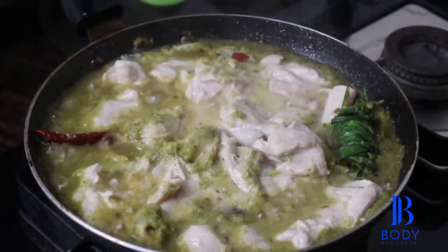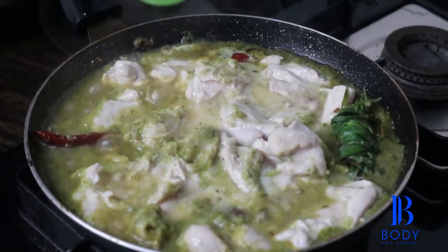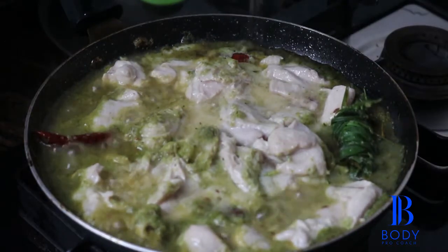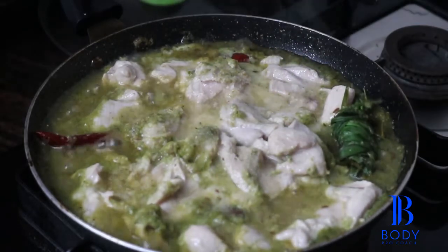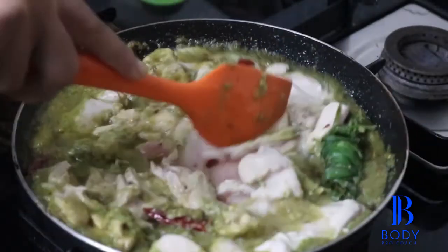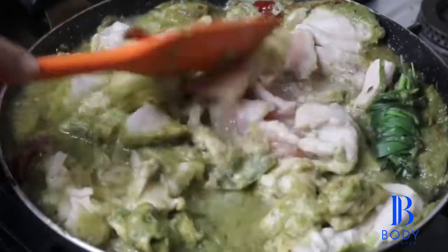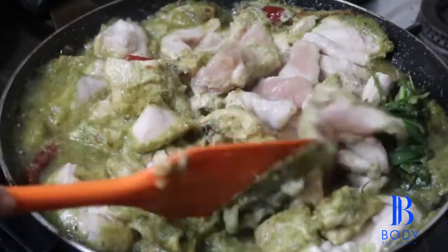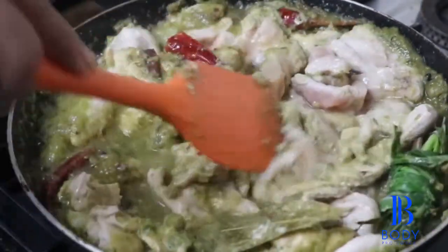Now our chicken is cooked, almost done. It is a super easy recipe. Now I am going to add some pink Himalayan salt as per taste, and give it a nice stir. You can see our chicken is partially cooked. We are going to cook this for another five to ten minutes until it is well done.